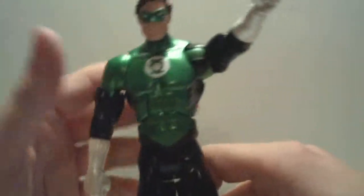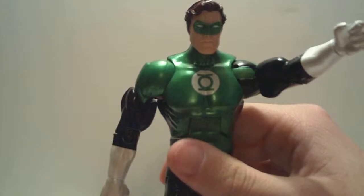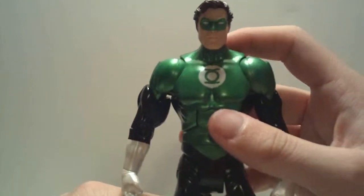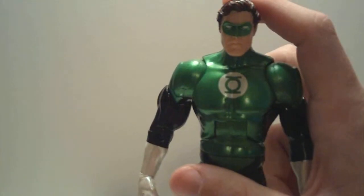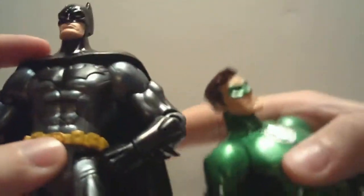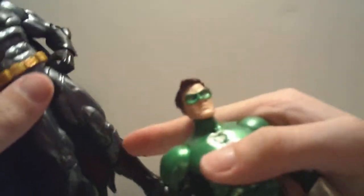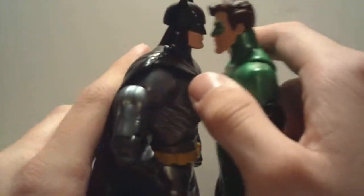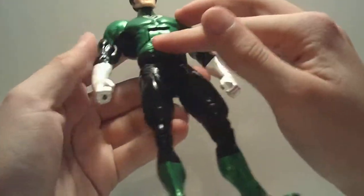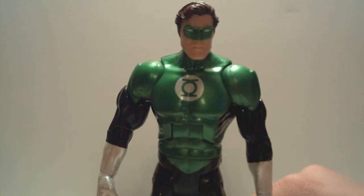Green Lantern is a very simply designed character. He has this body suit — he doesn't really have any extraneous attachments. He's not like Batman, with the gauntlets, utility belt, cape, and mask. A lot of stuff protrudes from Batman. Green Lantern just has the bodysuit with the different patterns on it, and that allows for more freedom of articulation. I'm perfectly fine with that — I've always loved how Green Lantern looks. Something about him just looks very striking.